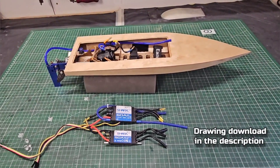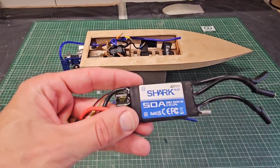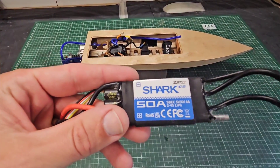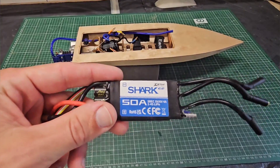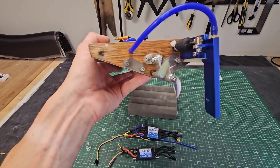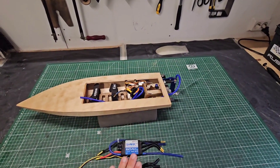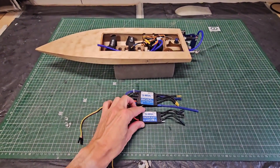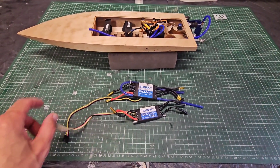Hi guys, it's DJ here from CozyRC and this is my Minimono in the workshop. I just took out this 50A speed controller, the ZTW Shark 50A. The reason I took it out is when I'm running larger props, like this 36mm 1.9 pitch prop, the speed controller was power cutting — and I think it's due to the low capacity of 50A.